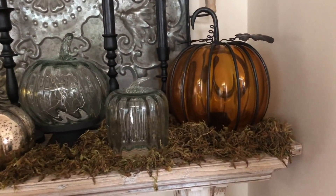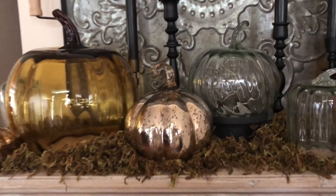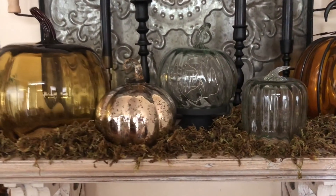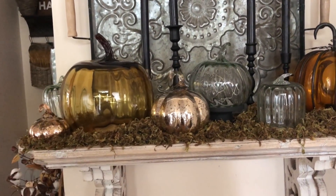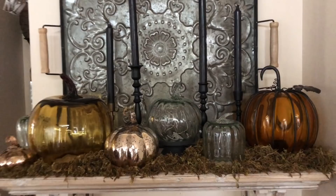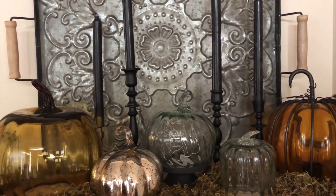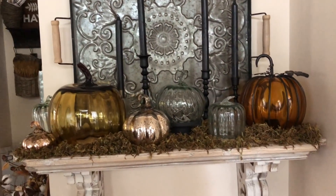This pumpkin at the end is from Pier One Imports — a very long time ago. I wanted to get the large version but it was sold out, then I remembered I had this one and it went pretty well. I put kind of a moss down and then pumpkins on top — this could work for Halloween too. I got these black candlesticks and black candles from Target. That's what I did on this ledge.